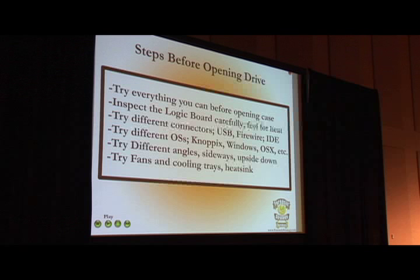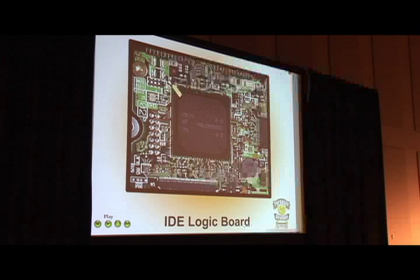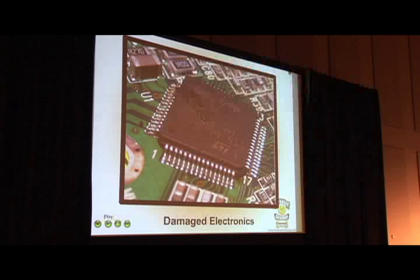When you go to look at the chips and board on the bottom — the electronics — this is what it will look like. It's very simple to replace with four screws. This is the 10% hardware problem: when I take it off and flip it over, I will find either something burned through a chip or a spot where something burned up.